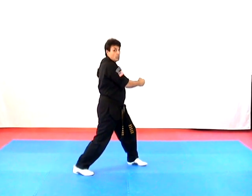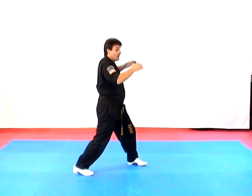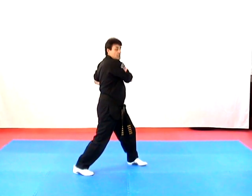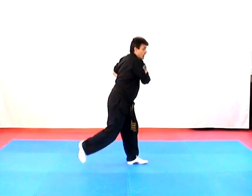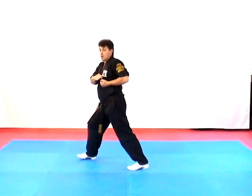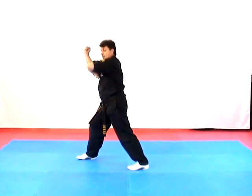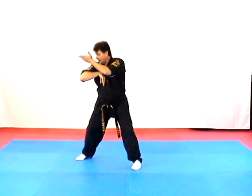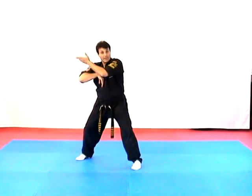The next technique is called Twirling Wings, which is a double hand grab to the neck from the rear. We cup and saucer chamber our hands again, cross over, turn into our opponent, block above his elbow, hit him with an inward elbow, check with the same hand, and other inward elbow as we turn to the fighting stance.